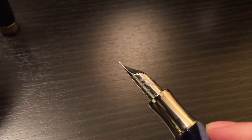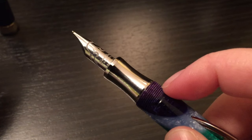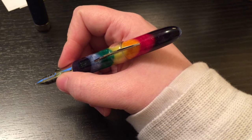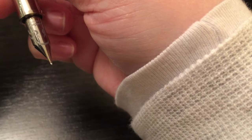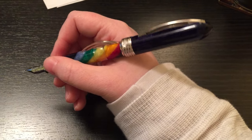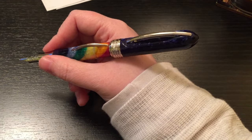A lot of people don't like the fact that the grip section is metal, but I really enjoy it and I don't have overly oily hands — it could be slippery if you do, but I don't find it that way. I use it as is and don't post it — it's perfect for my hand. I wouldn't say I have small hands but I definitely don't have large hands. For those of you that do have larger hands, you can post it, though I don't recommend it because it doesn't post all the way due to the crescent filler and becomes very back-heavy.